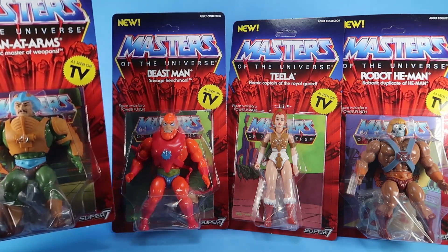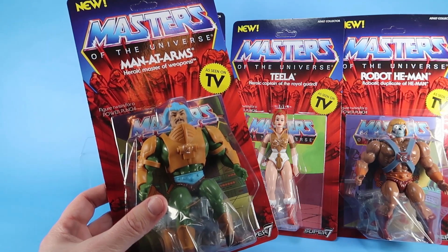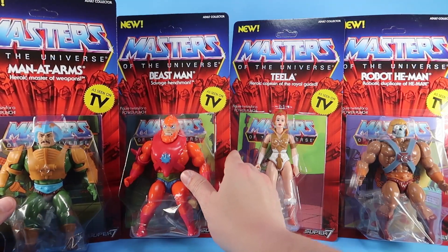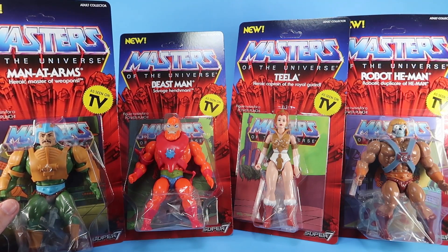For example, we now have Man-at-Arms in the Vintage Style with a mustache — something we never got in the 80s. I love the packaging on these figures because it looks just like the original Masters of the Universe toy packaging from the 80s.